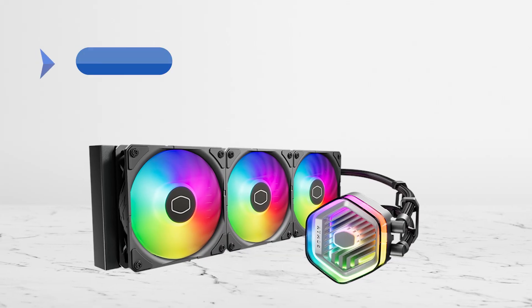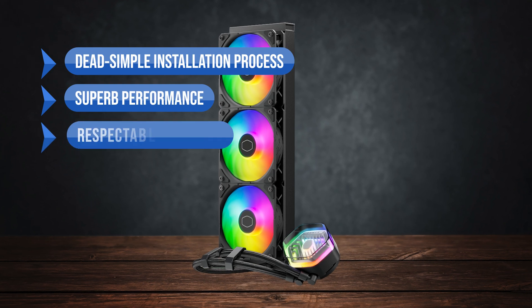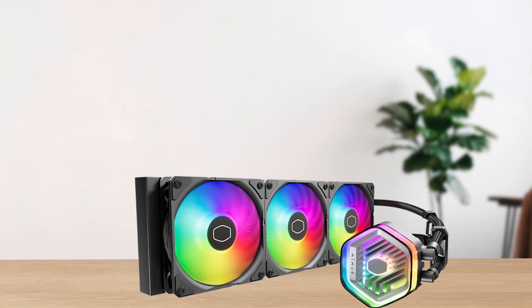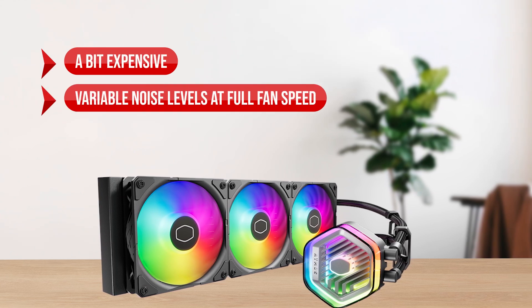To sum up, what I like is the dead-simple installation process, the superb performance, the respectable noise levels, and the fantastic ARGB lighting. On the downside, it's a bit expensive, and there are variable noise levels at full fan speed.